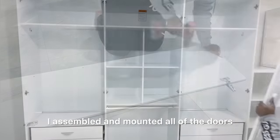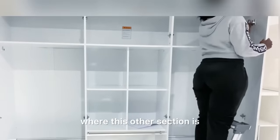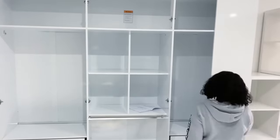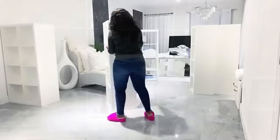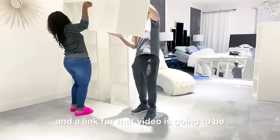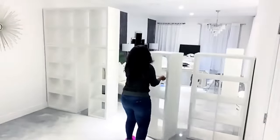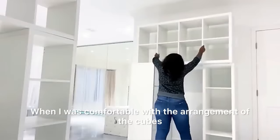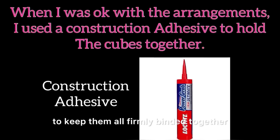I assembled and mounted all of the doors. Now on the other side, close to where this other section is, is where I built storage for my shoes. I used cubes for this particular project and it does have its own video — a link for that video is gonna be down in the description box below. When I was comfortable with the arrangement of the cubes I went ahead with a strong adhesive to keep them all firmly binded together.